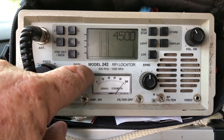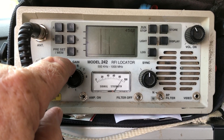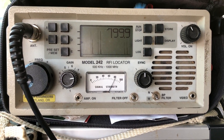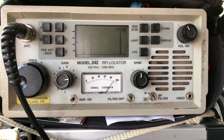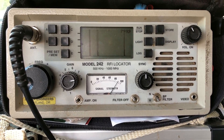Go to my next frequency of 450 — you can see I'm pegged, back him off. Go to my next frequency of 799. I'm pretty high up on the scale. When I'm this high on the scale, the pole that I'm closest to is the problem pole.